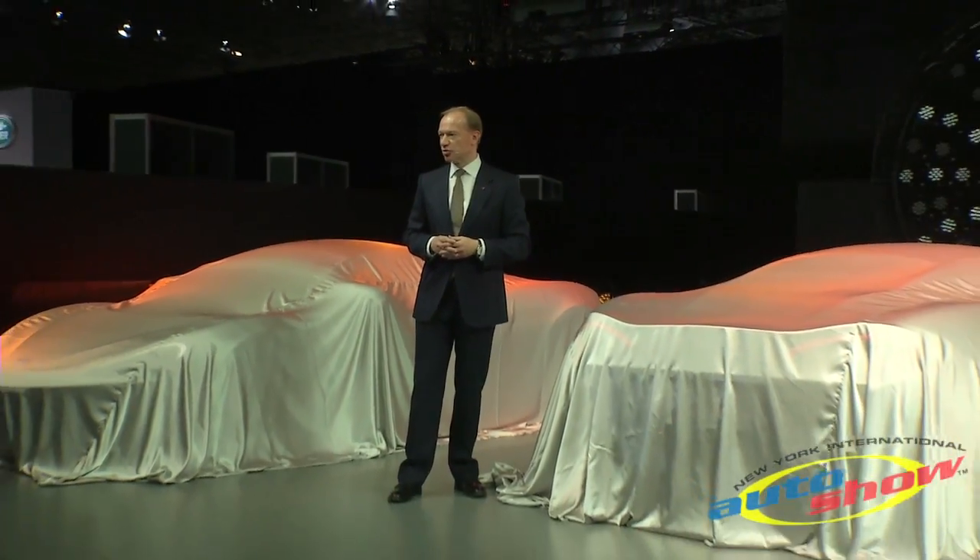I'm very proud to present to you the first of the Sport Series, the McLaren 570S Coupe.